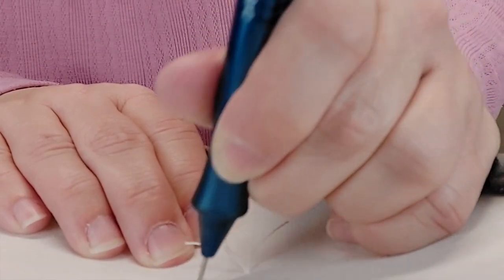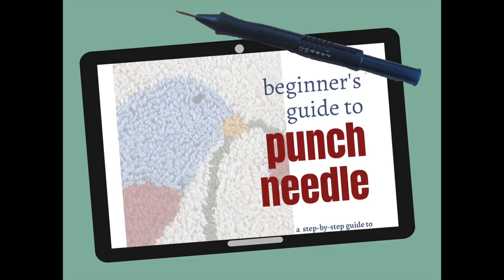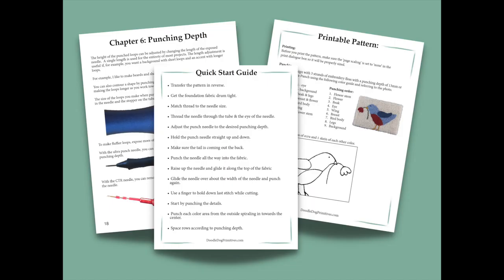If you're new to punching and you want a more detailed guide that you can print out and keep beside you, the Beginner's Guide to Punch Needle Embroidery would be a good option. I'll put a link in the description below to that ebook. I hope that helps — with any new skill, if you just keep practicing you will be able to master it. Be sure to click the like button and subscribe below. I'll see you next time!